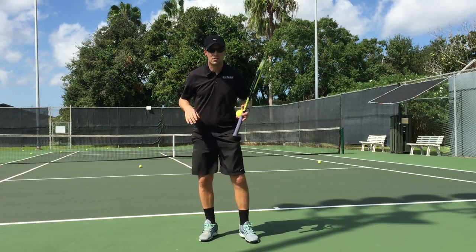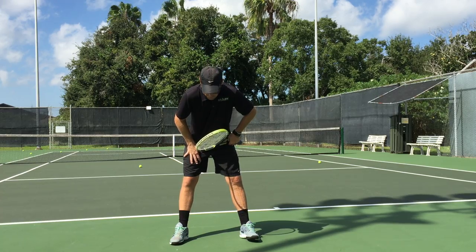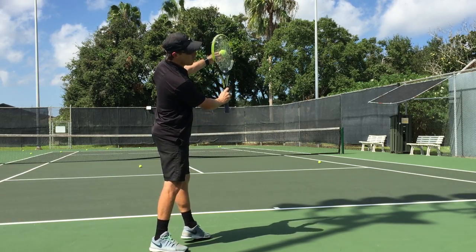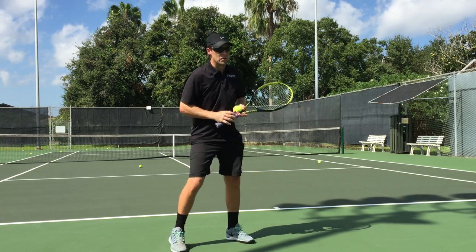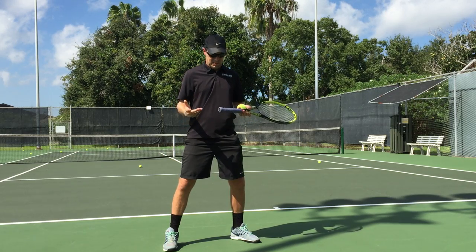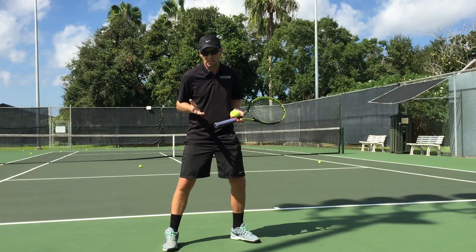An inside-out serve — you could use this for the overhead as well. Essentially, instead of hitting the outside of the ball like we normally would, we're going to hit the inside. This is something a coach would use, for example, if his student were going to play a lefty but the coach is a righty, or the student is a righty.